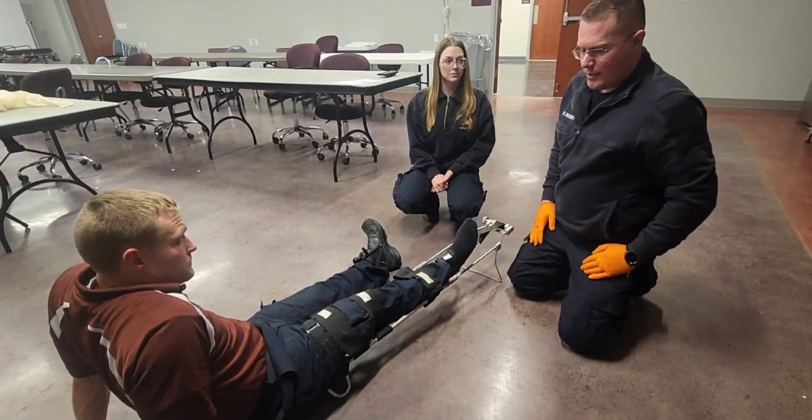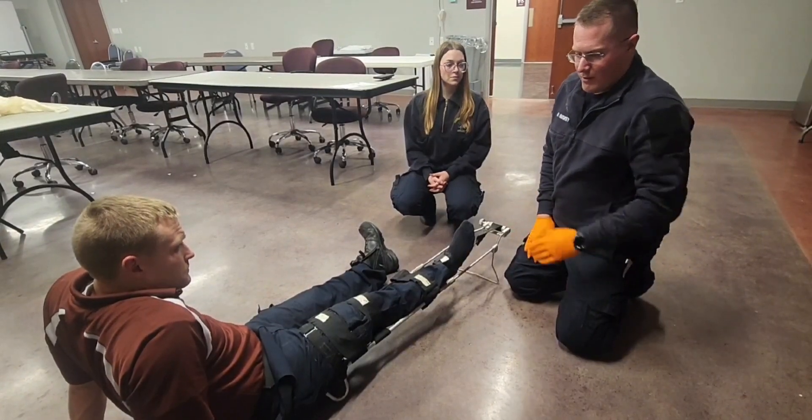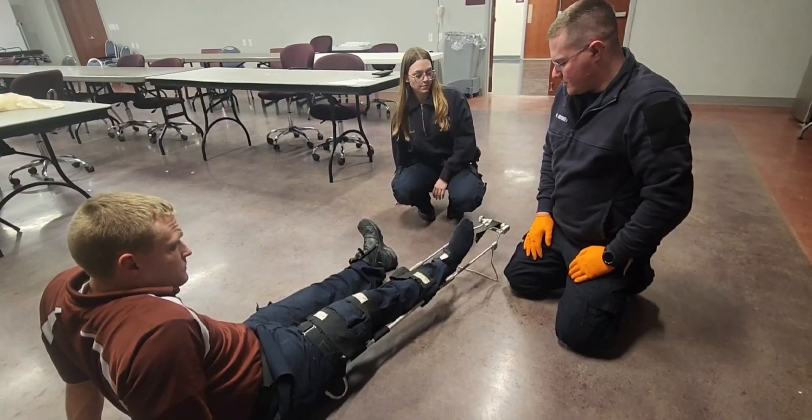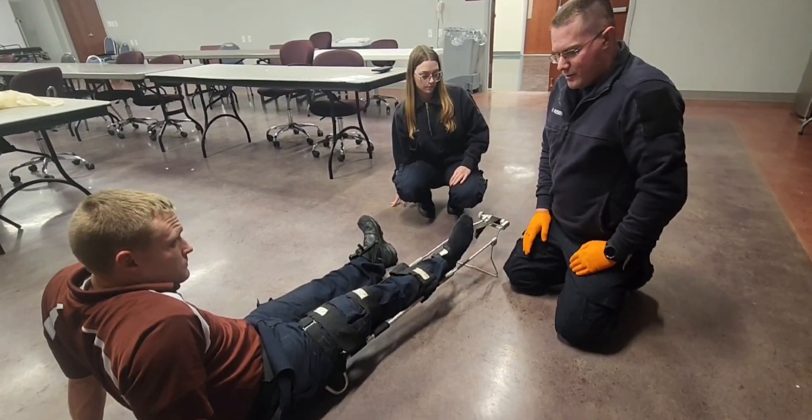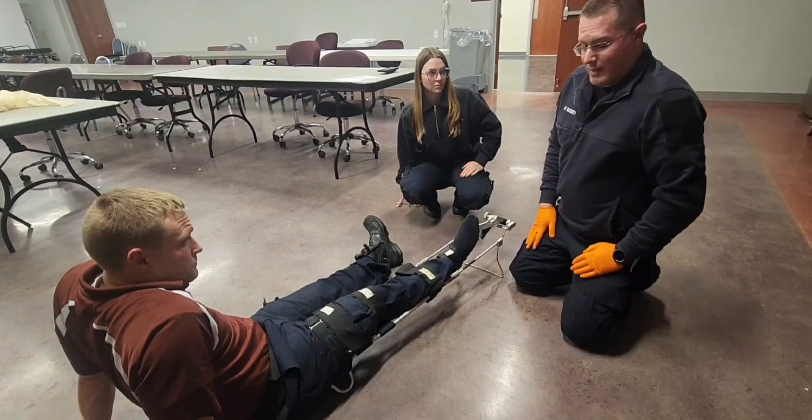I'm then going to secure him to a backboard so that we immobilize the hip with the backboard. I'm going to then secure the backboard to a stretcher, and I'm going to load the patient in probably backwards so that his head is at the foot end of the stretcher so that this fits inside of the ambulance.